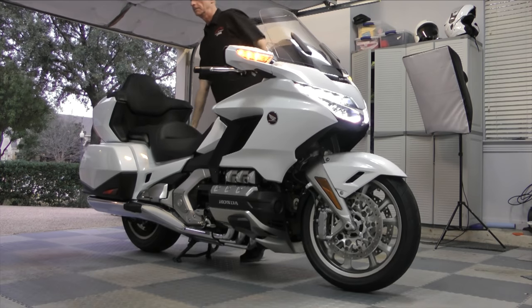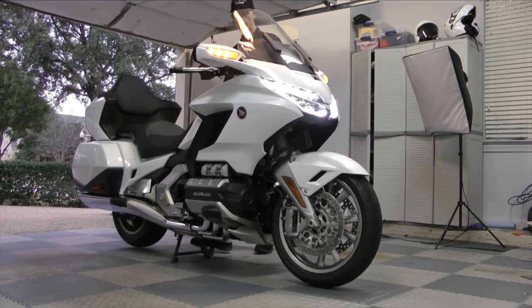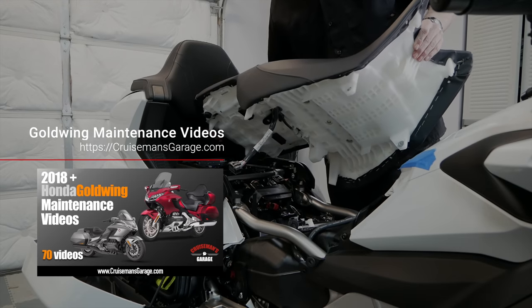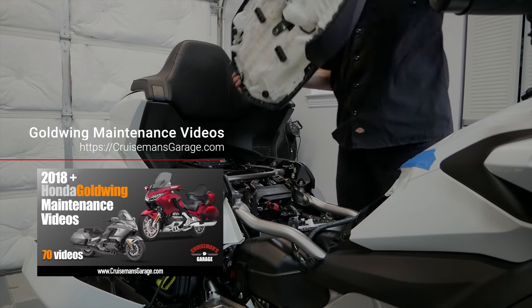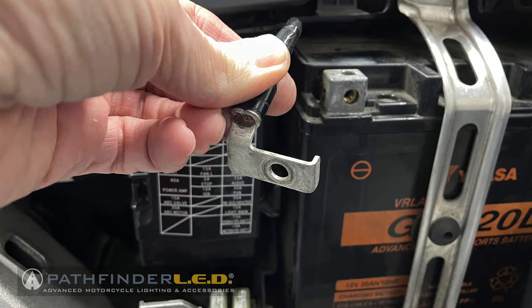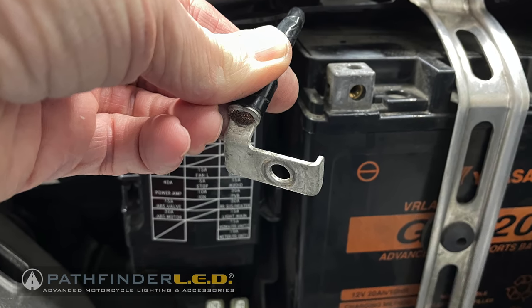Start by putting your Goldwing on the center stand and remove the seat. For detailed instructions on how to remove the seat, check out my 2018 plus Honda Goldwing maintenance videos. Use a flathead screwdriver to remove the ground terminal from the battery.